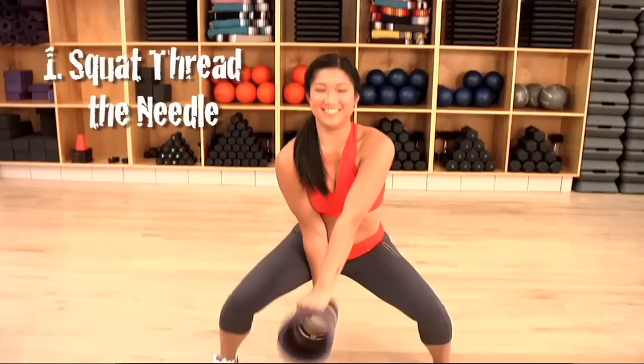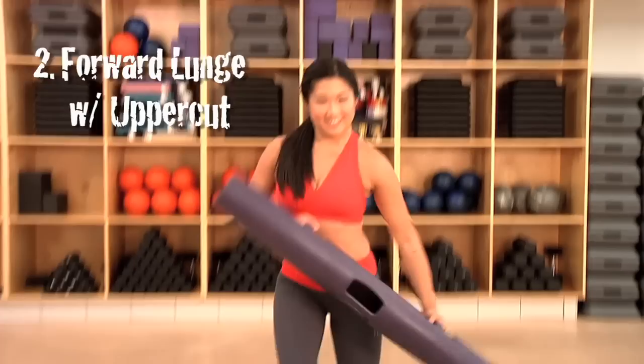This is an alternating forward lunge with an uppercut, so we're combining a conventional boxing movement with forward lunges for a total body workout.